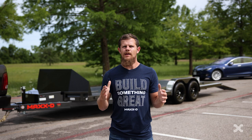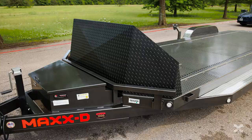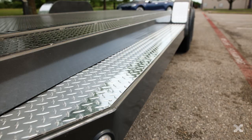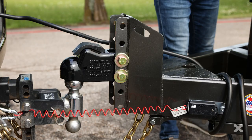The Max D N6X tubing frame car hauler is a 10k GVWR car hauler that is great for hauling cars and heading to the track. You can get the N6X with deck lengths from 20 to 24 feet, angled corners, a tubing frame, full-length running boards, and smooth fenders, making this trailer sleek and easy to use for hauling cars.